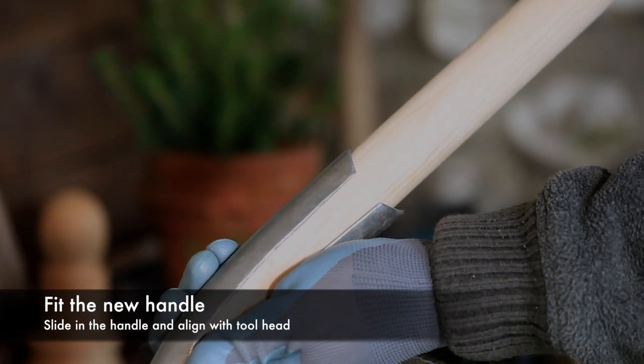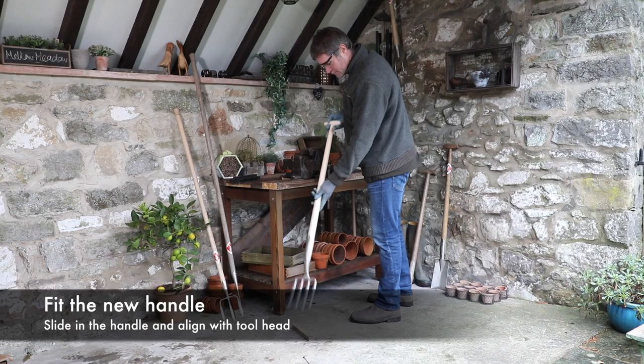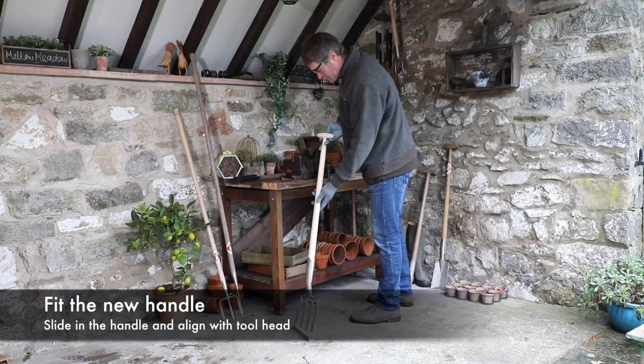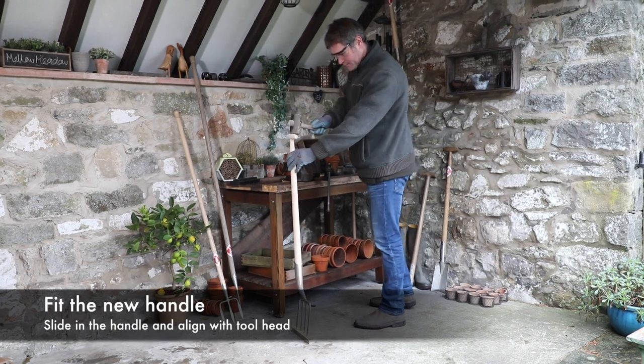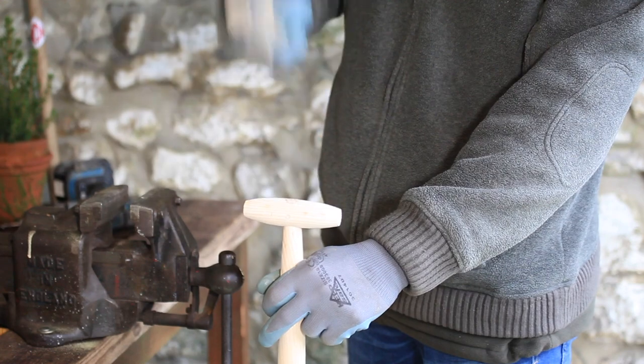Slide the handle into the stainless steel socket and ensure the handle is aligned with the stainless steel blade of your garden tool. Using a mallet, knock the shaft into the socket to locate it.